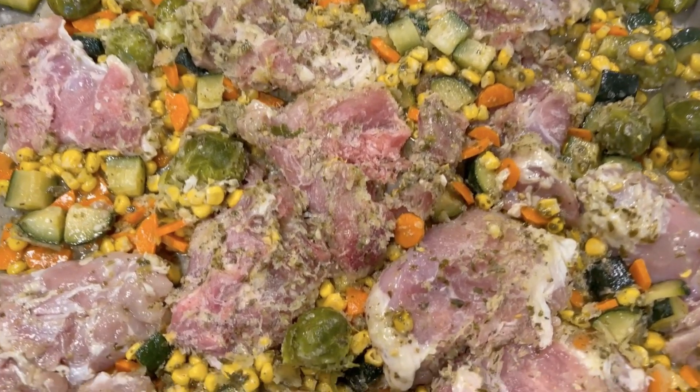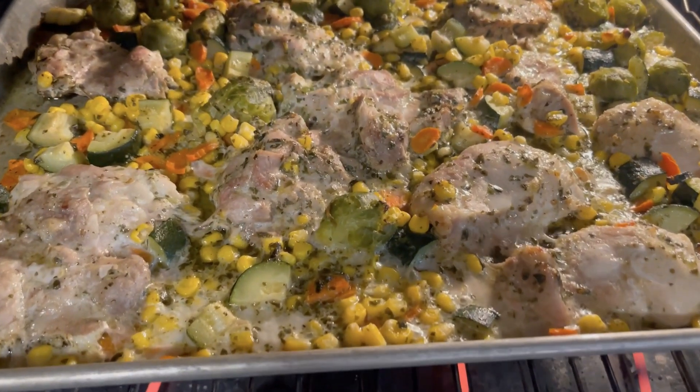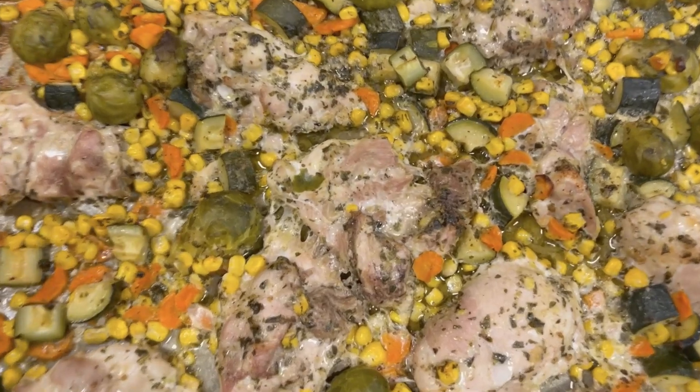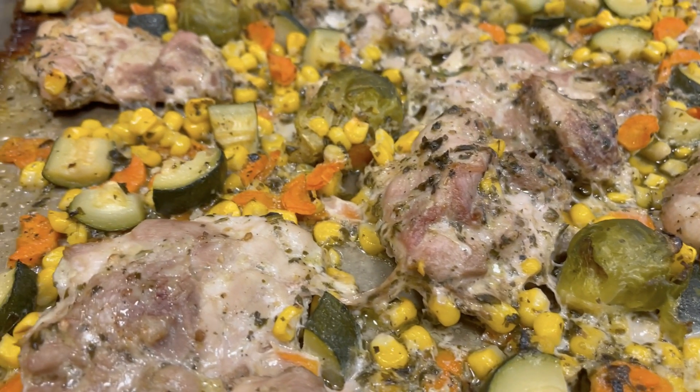Next we did pesto chicken and vegetables. I love this one because it's a sheet pan meal and absolutely everything is in the bag. I forgot to take video of the bag, but maybe I can add a picture in. You just dump the bag onto your sheet pan — like a cookie sheet — put it in the oven, and you have your full meal because it's got the chicken, the flavorings, and your vegetables. If you want to add a side like rice or potatoes you can, but this time it was all about speed so we just had it as is. I really love Brussels sprouts, so that's one of my favorite things about that meal.